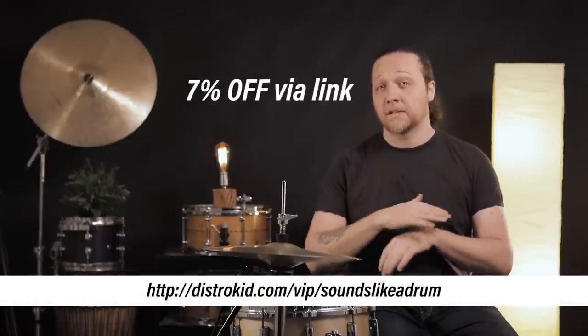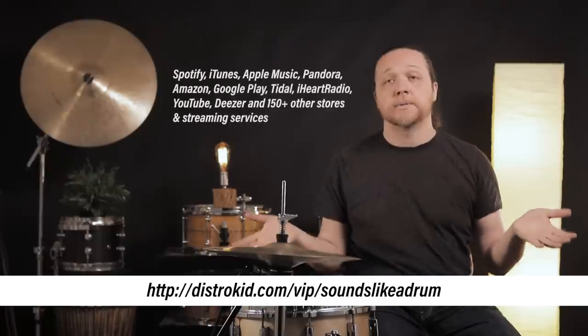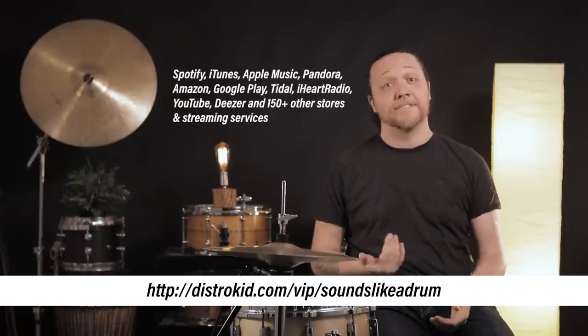They have a few different price structure levels depending on the sort of client that you are, but the single musician, single band level is $19.99 a year, and you can upload as much music as you want. They were kind enough to give an exclusive deal through us just to Sounds Like a Drum. There's a link below where if you click through, you can get 7% off right out of the gate and basically just start getting your music to every possible direction, including tons of platforms you've never heard of. That link is working down there forever, so go check it out.